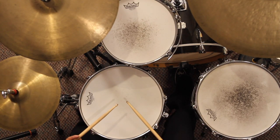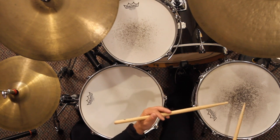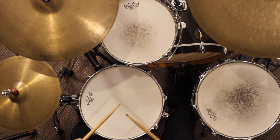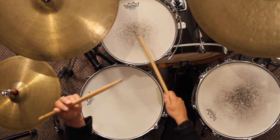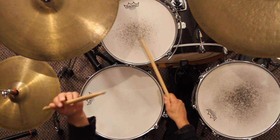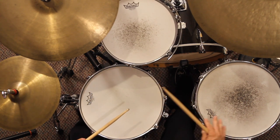I'd like to show you another fill. This time, we're going to play two notes on the snare drum, two notes on the mounted tom, and four notes on the floor tom. It's going to sound like this. With the groove.